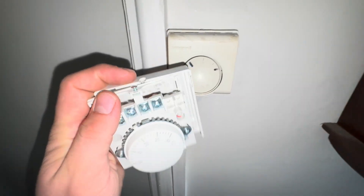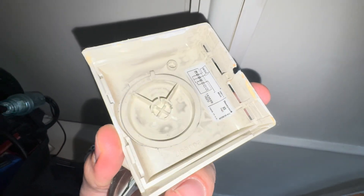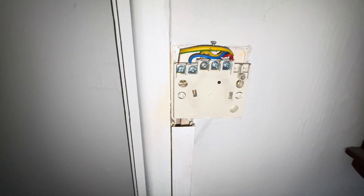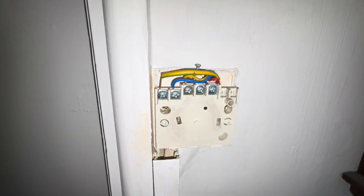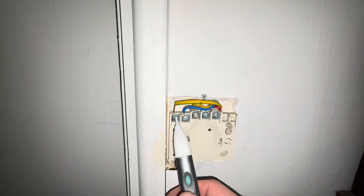Faulty thermostat replacement. The old one snapped inside so this wheel wasn't turning, wasn't clicking. I'm a bit ill, bear with me. Before you work on any of these, make sure you shut off the power supply — make sure it's dead, no live wires.